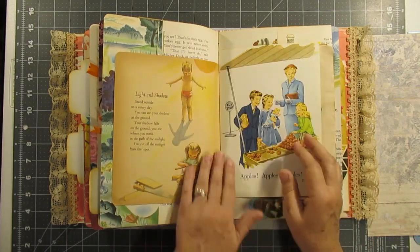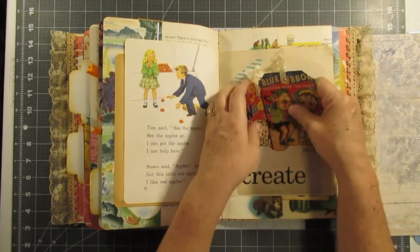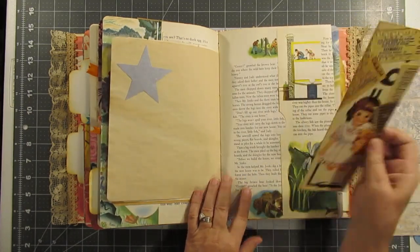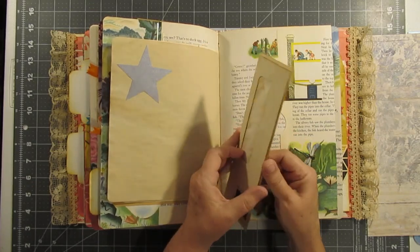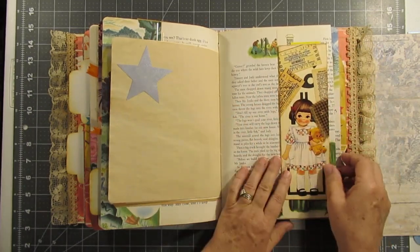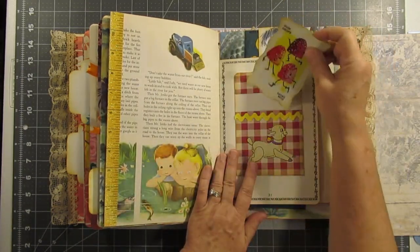And another old page — Dick and Jane. Two more cards to write on, in a Tim Holtz pocket. And another little tag — this tag has an envelope opening so you could put something in there. And another silver star, and another little card to write on.